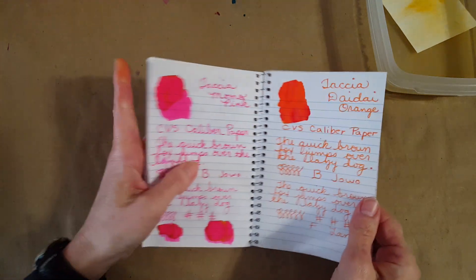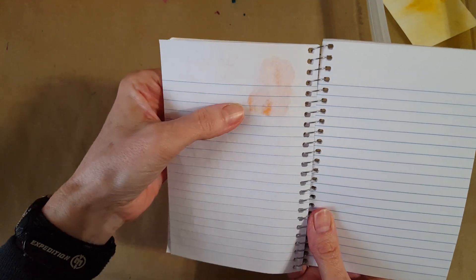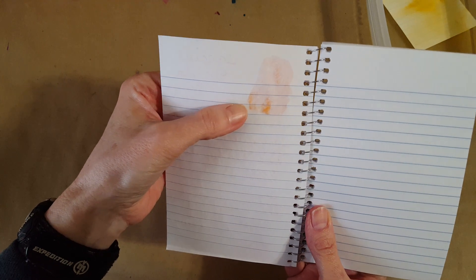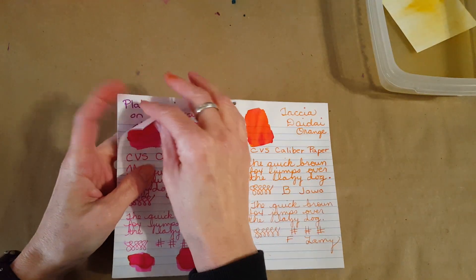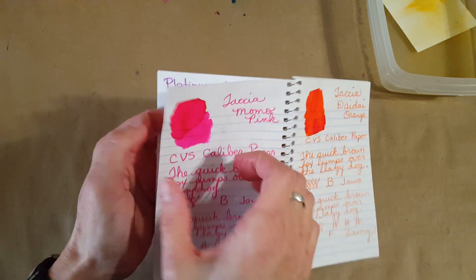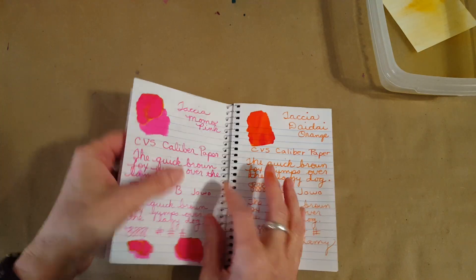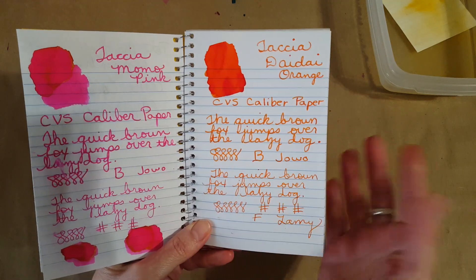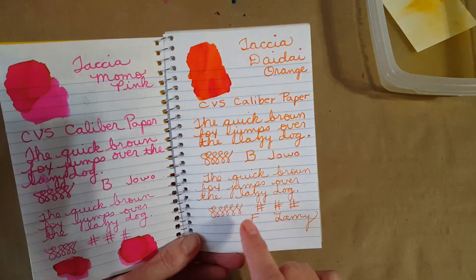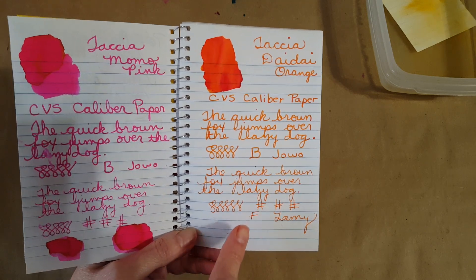Let's turn that over and see how it did. When you apply ink heavily with a paintbrush you're going to get some show-through — that's not quite bleed-through yet, but it's there. You can still write over it, so that's not too bad. Comparing it to the Momo: the Tasha Momo went through quite a bit more, but that was a more saturated color. Actually pretty decent for such cheap paper — it was definitely good in the broad nib, though sometimes it feels a little draggy in a fine nib on this paper.